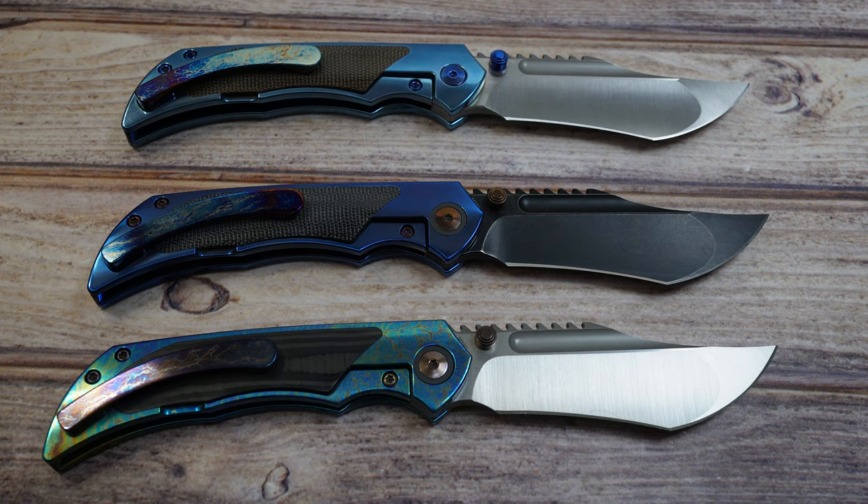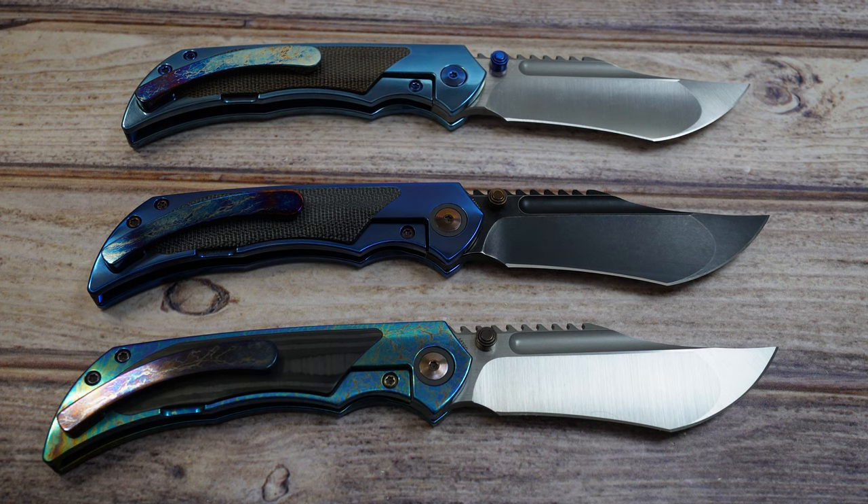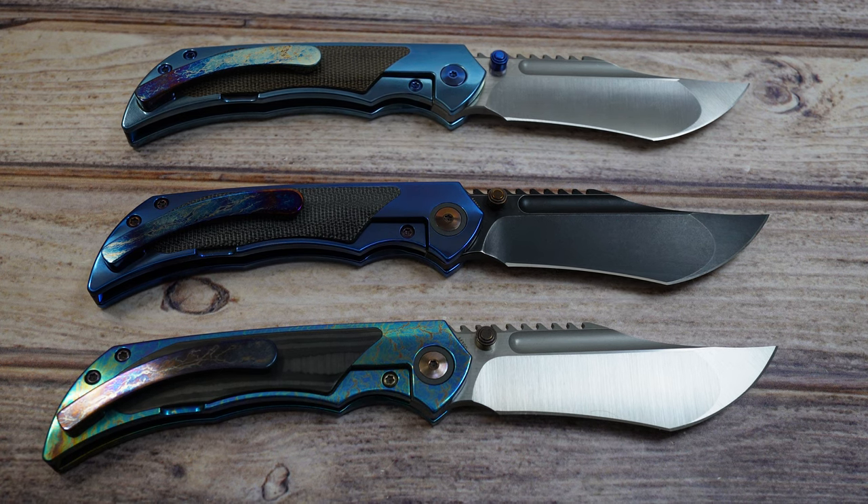Hey there everyone, this is Jeff Perkins with JD Cutlery. Very excited to be doing a review on the American Knives Ultimatum in the mid-tech version.